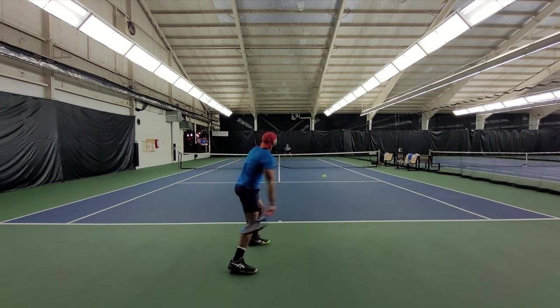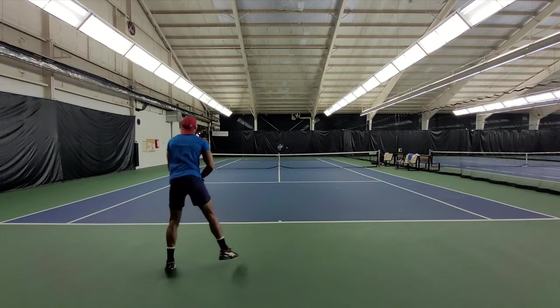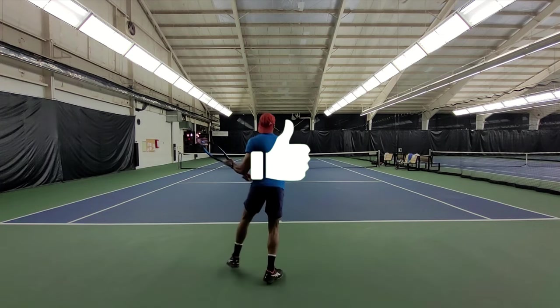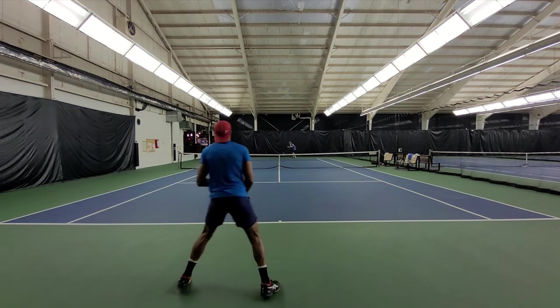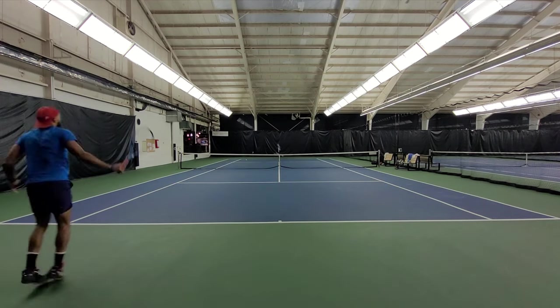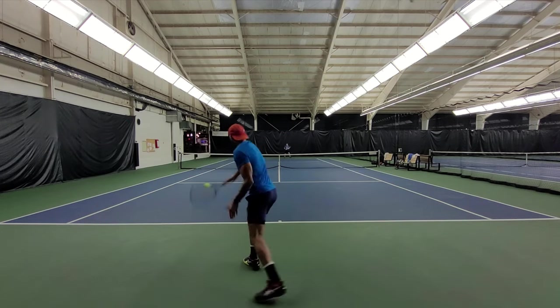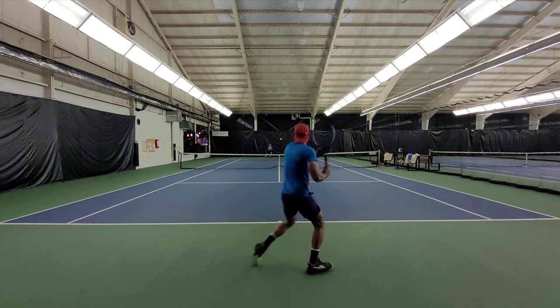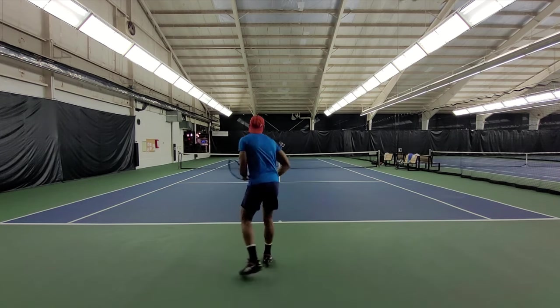So there you have it — thank you guys so much for watching. I hope this was helpful. Feel free to give me a like, and leave any questions or comments down below. Links to all the rackets and gear used in this video will be down below. Till next time — you got this!